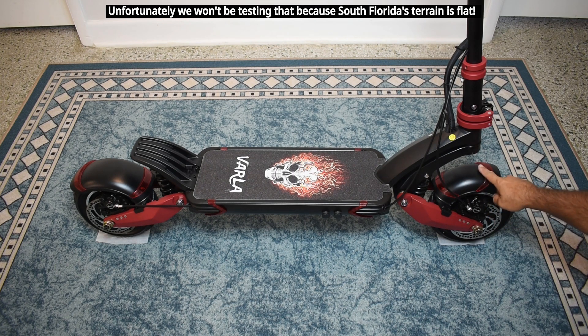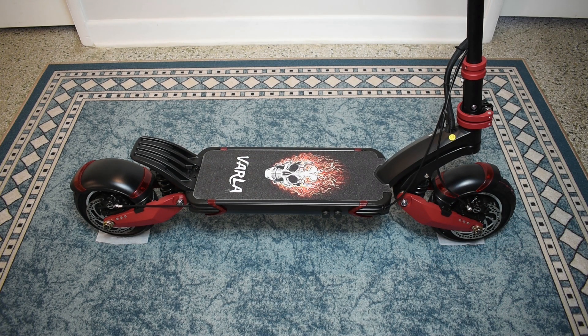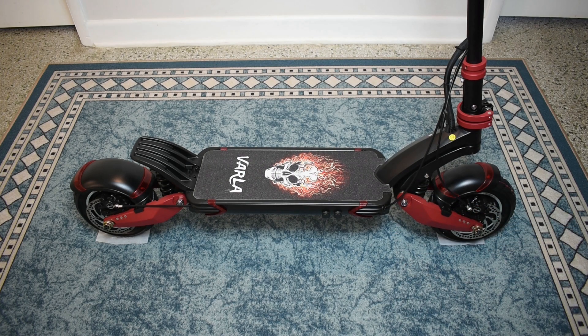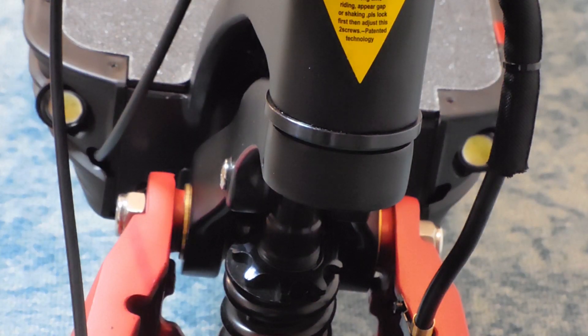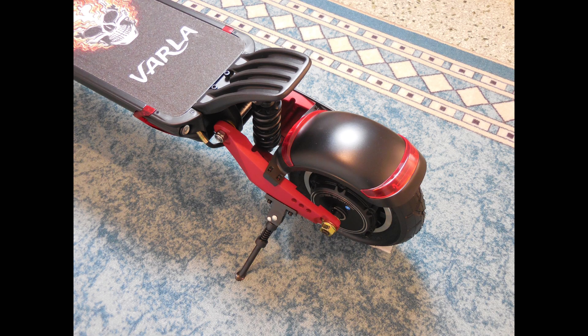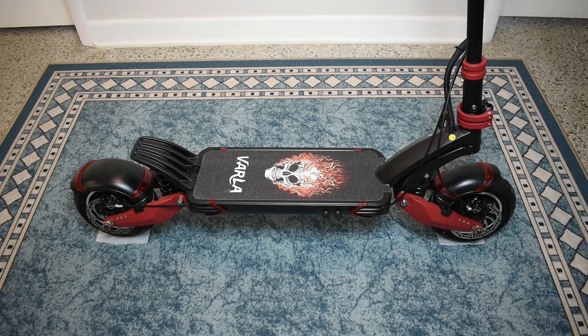Also very nice to have are the front and rear fenders. To make this scooter safer for night riding there are headlights — one here and one on the opposite side — and you also have taillights. On the opposite side of the rear wheel you can see the kickstand. The scooter appears to be very well made, and the pneumatic tire has a maximum pressure rating of 50 psi.